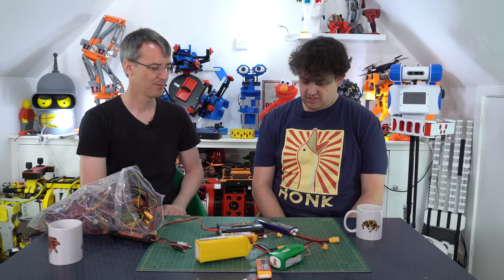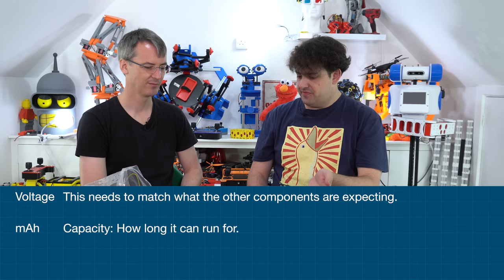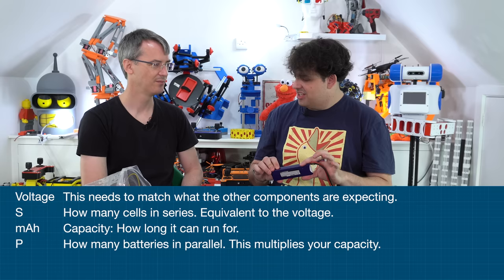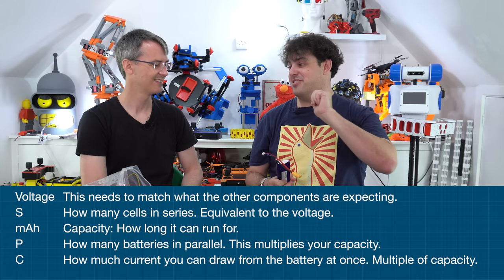So the specs we have for batteries are: the voltage, which decides whether it's compatible with your other stuff; the milliamp hours, which is capacity - how long it'll go for; the S and P values, which are how the individual cells within the battery are arranged; and the C value, which is how much current you can draw all at once and still be safe. You might be able to go a bit above it, but they're saying it'll be safe up to that level.